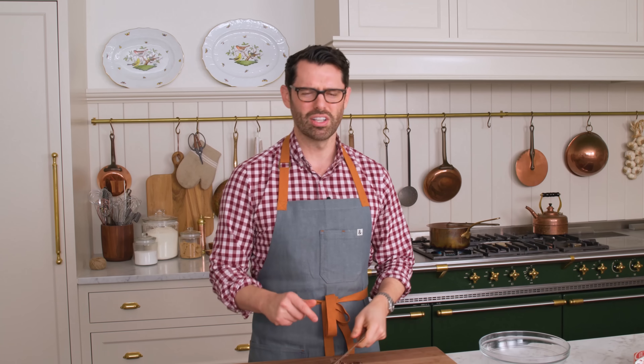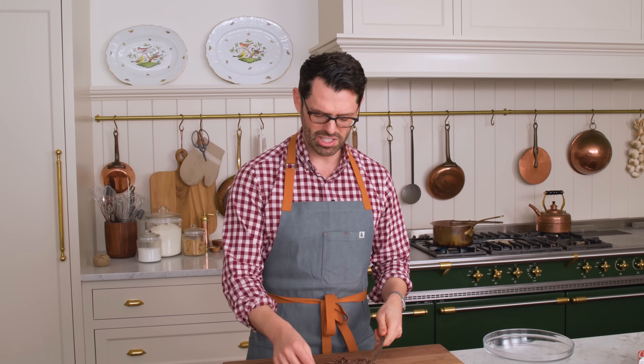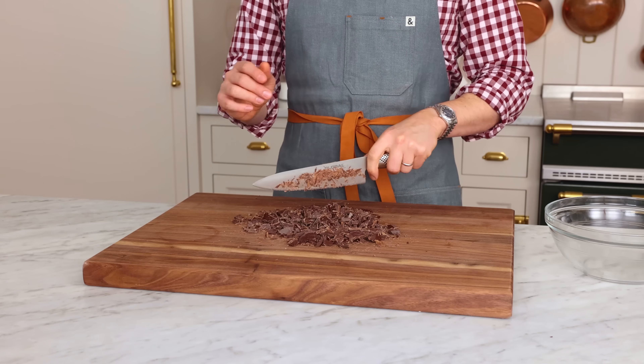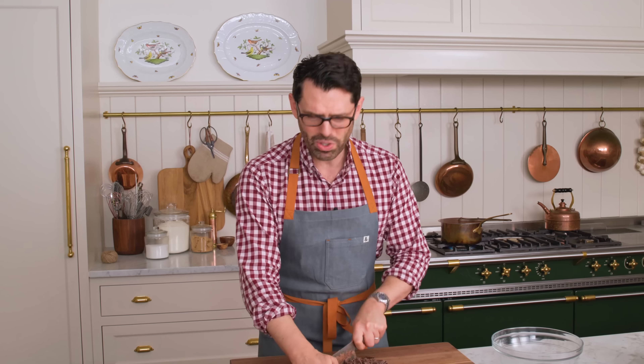You want to give your chocolate a fine chop, because if you have a big piece it's gonna take a little longer to melt. I want to melt this just until it's melted — I don't want to get it too hot. If you are using a microwave, use 50% power in 30-second bursts. Just give it a stir into the bowl.